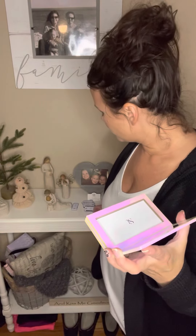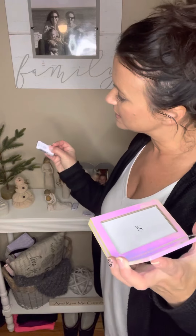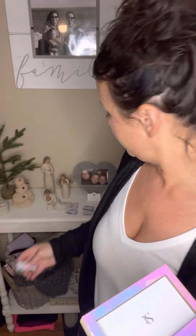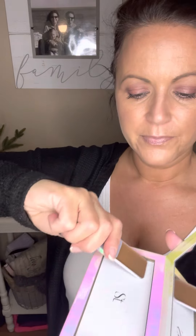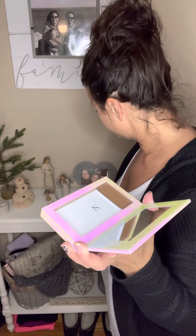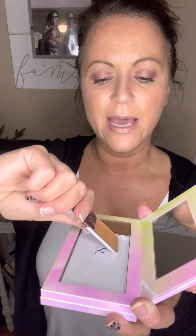Everyone always asks how to put them inside, and there is honestly no wrong way. The way I like to put it is the way I like to apply it on my face. So I'm going to do my contour first — you get this off your color match. My contour is Astoria, so I'm going to take it out just like this. It's magnetic so it pops right inside of the palette. My next color is going to be my main color, Mango — Mango is my main color for the summer — so I'll pop that one right in next.